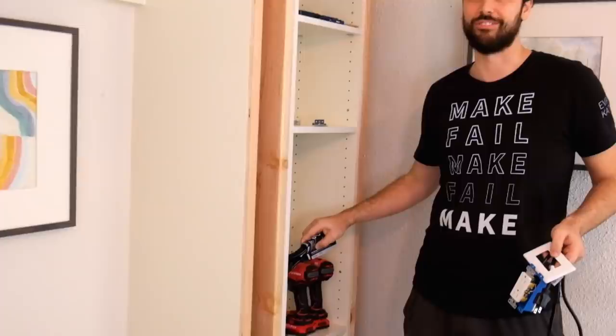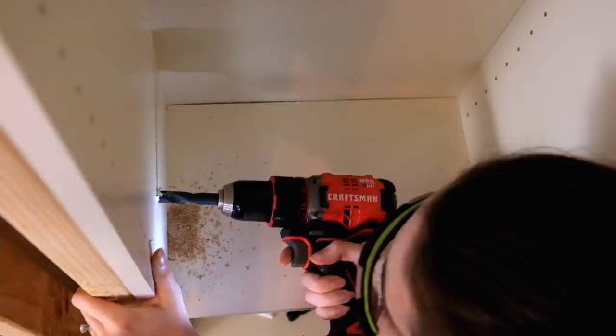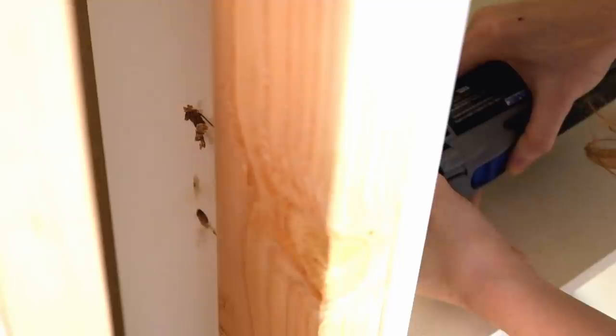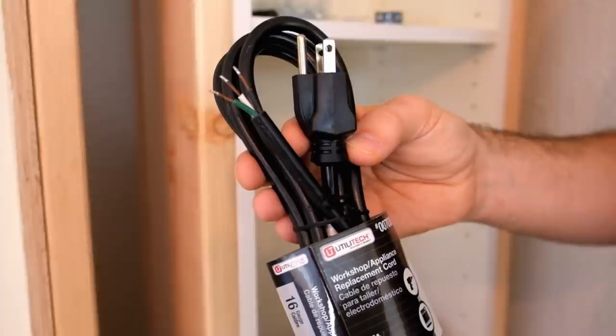Could you give me a level? Two levels? Just in case! So instead of going into the wall and tying into some of the power in there, we're going to use this appliance replacement cord that has the wires exposed and you can use the traditional wall hardware. It's going to be nice but it's going to be easy too!